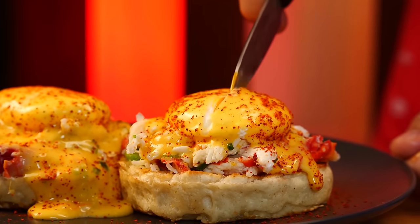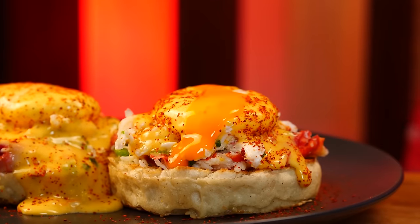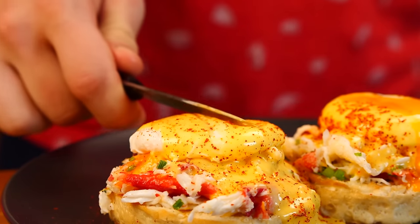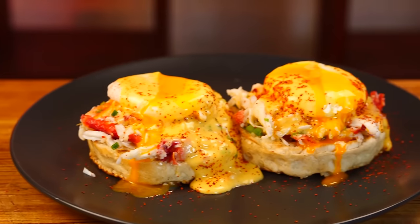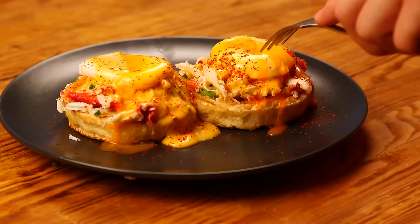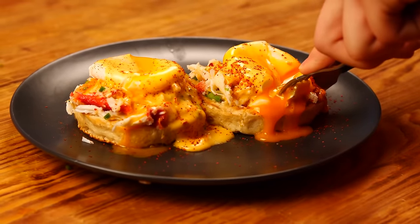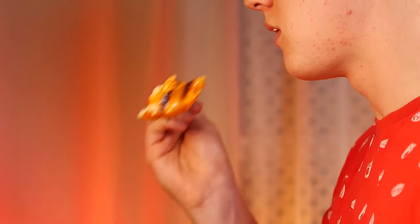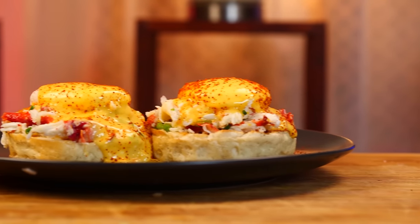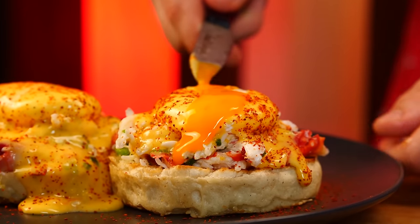We cut into the egg and the yolk breaks as needed. Let's try it. It's fucking delicious — crispy toast, runny yolk, hollandaise sauce, and crab. A real royal breakfast.